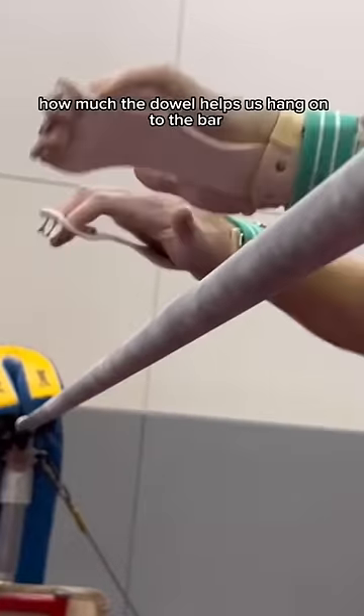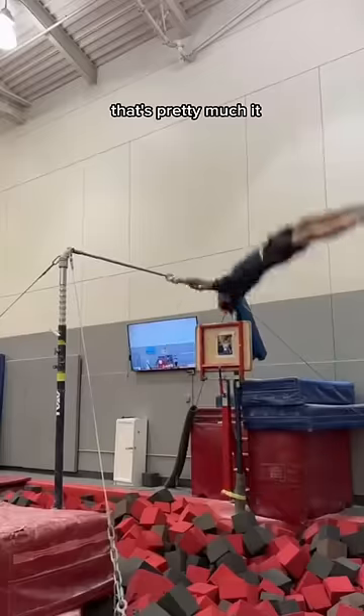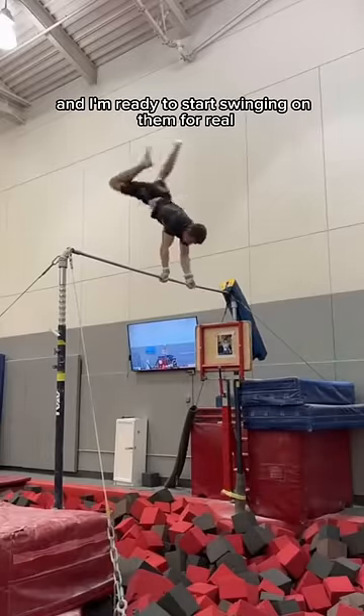This video shows pretty well how much the dowel helps us hang onto the bar. After a day, they feel pretty normal, and I'm ready to start swinging on them for real.